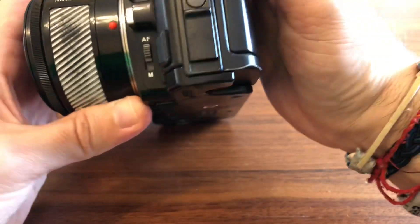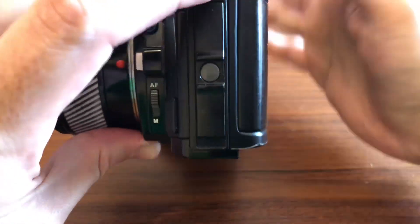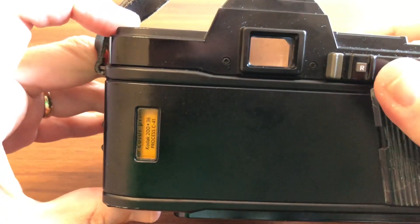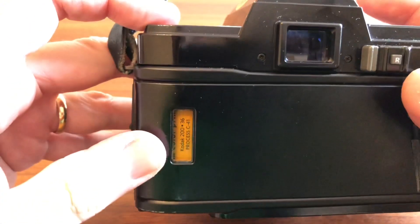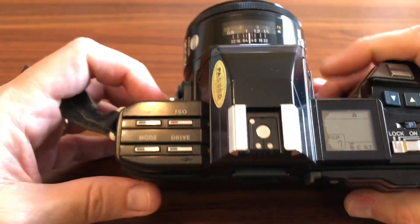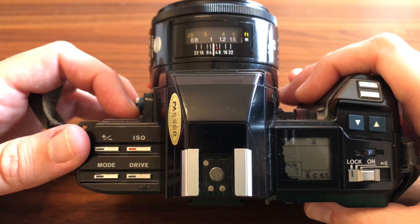En este lado tenemos el botón que apretamos y levantamos para abrir la compuerta posterior donde introduciremos nuestro carrete. Cosa que no voy a hacer ahora porque tengo un carrete cargado, un Kodak, creo que es un Kodak Plus, un normalito de 36 exposiciones. Me vengo a la parte superior y aquí ya empiezo a tener todo el tema de la botonera, donde carecemos de diales y lo que tenemos es todo lleno de botoncitos, muy años 80.